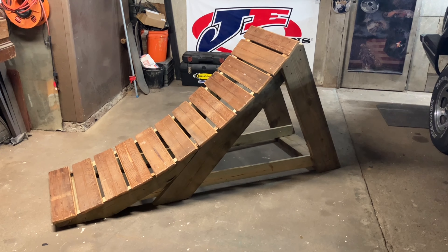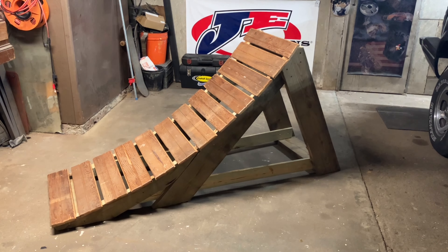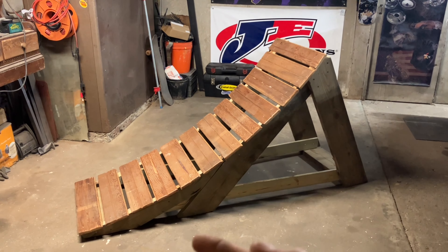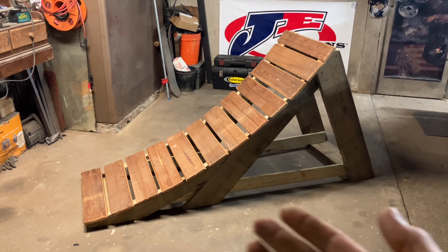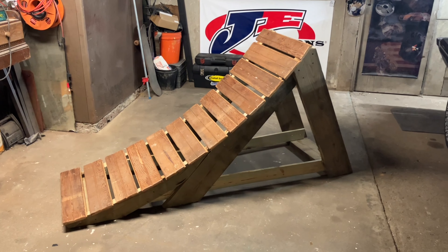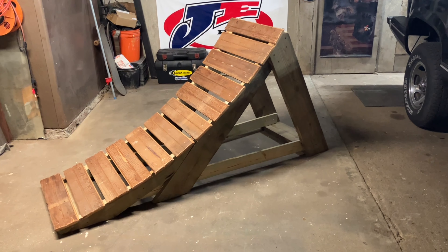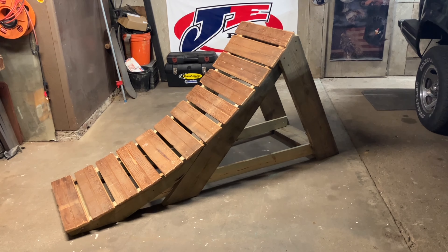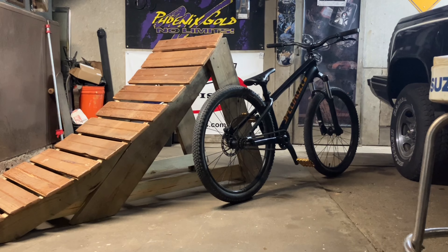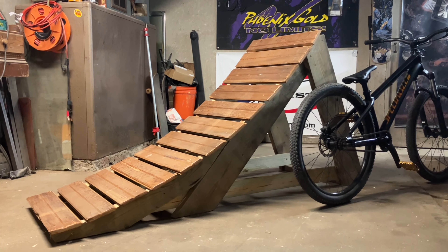Hopefully this inspired you guys to go out and make something of your own. Overall it took me about four hours, and the bulk of that was just brainstorming and figuring everything out. Once I had my first upright made I was able to duplicate it quickly and nail the rest out in a matter of moments. This really wasn't hard to do at all and it was all free. Just for scale — that's my dirt jumper and this is the ramp. This thing is gonna be fun.